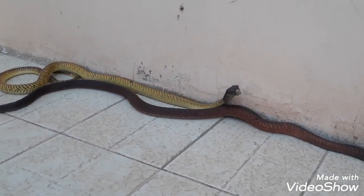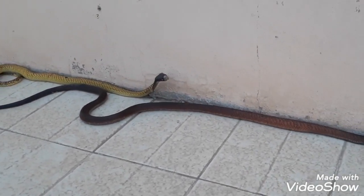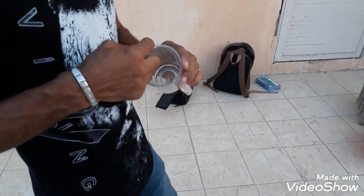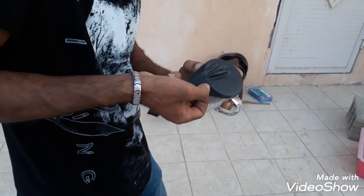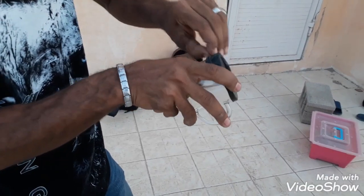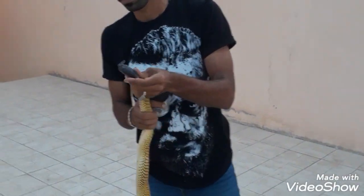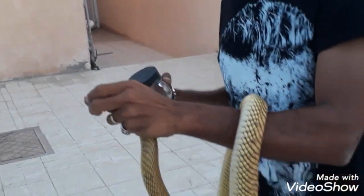This is the Arabian Cobra with the large size of the cobra. Now we will try to remove it. We will use this way to make it easier for us.